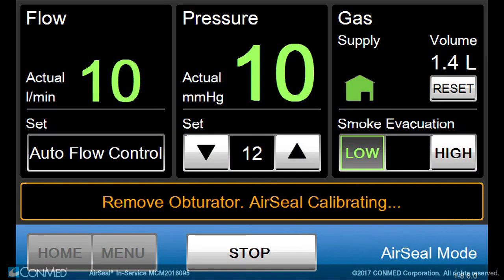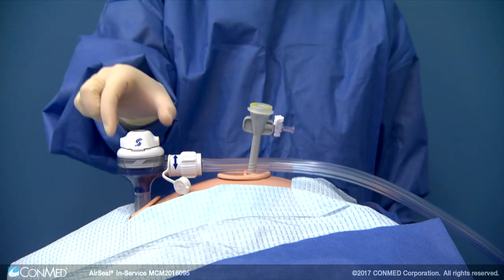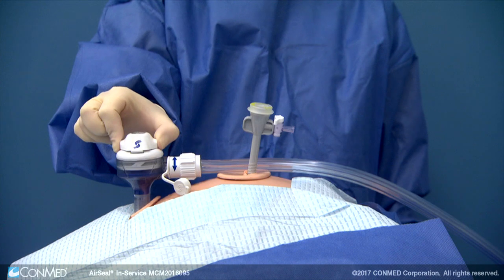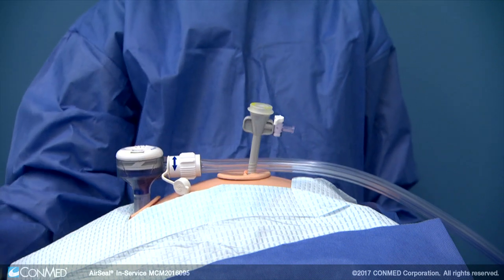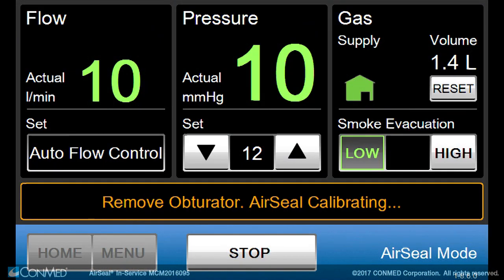When stabilized, the display will indicate to remove the obturator. The obturator is easily disconnected from the cannula by squeezing the buttons on either side of the obturator and gently pulling it out of the cannula. Upon removal of the obturator, the IFS will perform a calibration. This will take approximately 8 to 15 seconds.